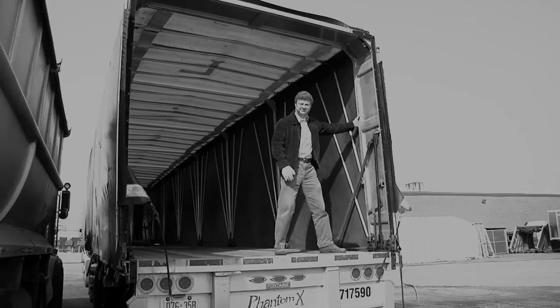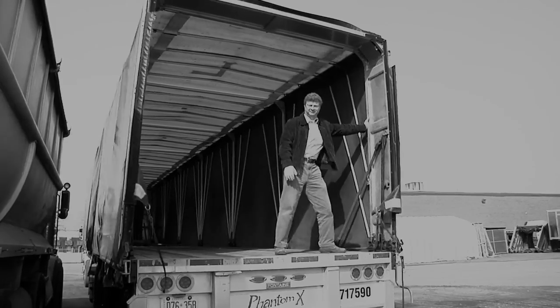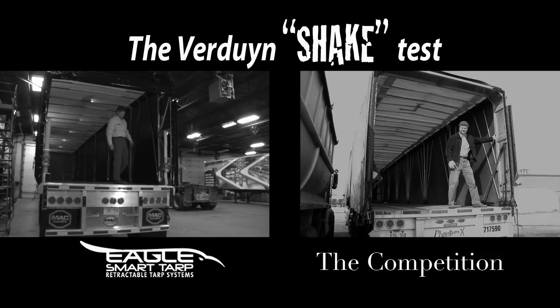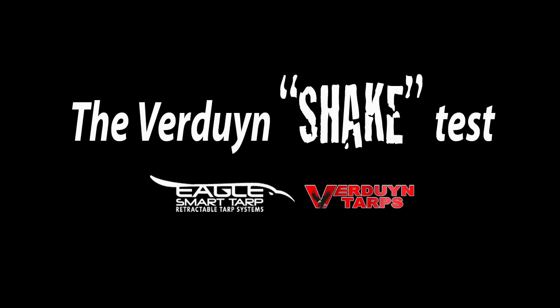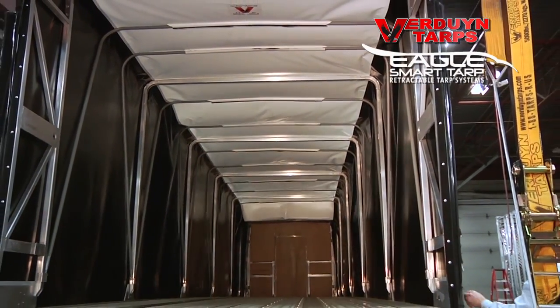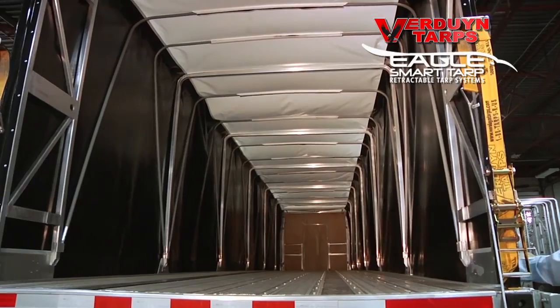He'll be moving back and forth. If you try that with any other system, you could put the system on the ground. Actually, maybe you better not. Thanks for watching our video on the industrial strength superstructure of our Eagle Smart Tarp Retractable Tarping System.